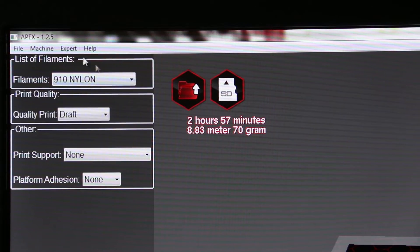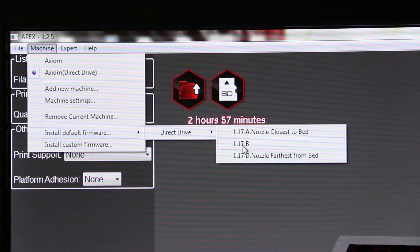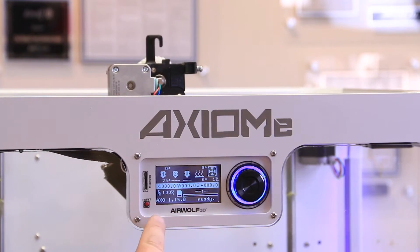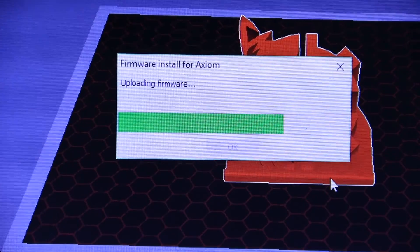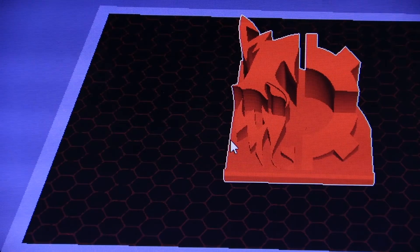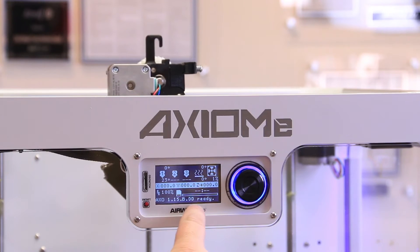In APEX, click on Machine, then Install Default Firmware, select Direct Drive, and then choose your firmware version. Use the same lettered version that was previously installed on the printer. Click OK on the dialog boxes. Wait 5 seconds for the printer to reboot, and then turn the printer off and on again.